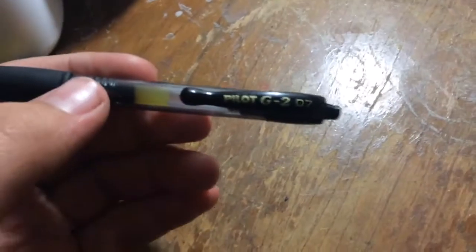So you need this specific pen called the Pilot G2 07. You can find these at Walmart. So step one is to twist the piece off so then you can get everything out.